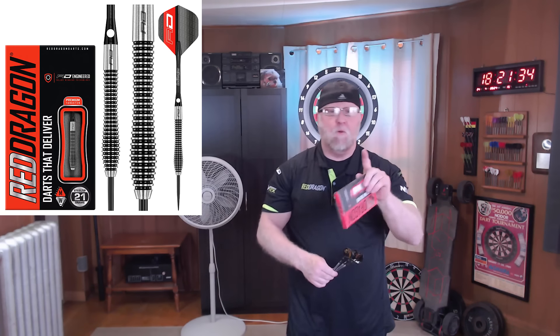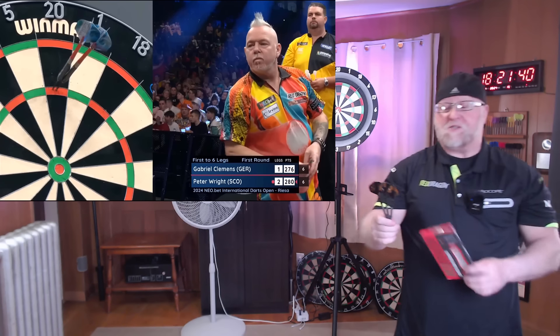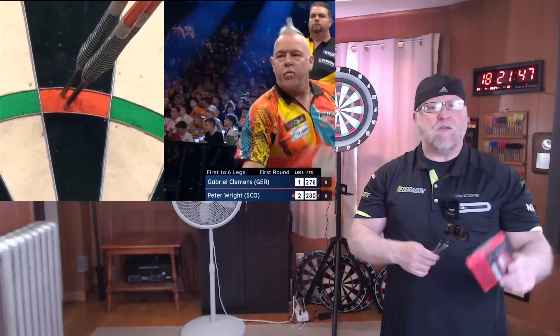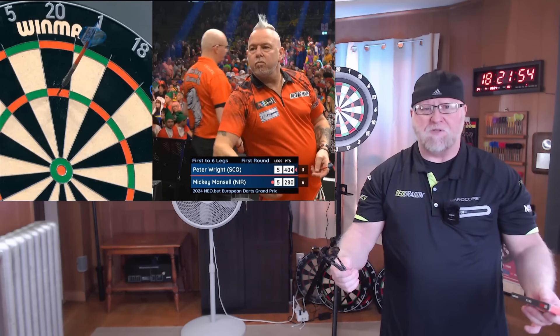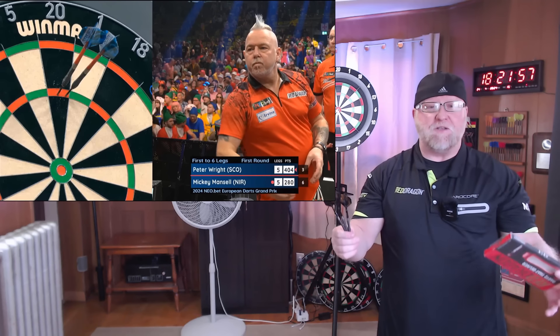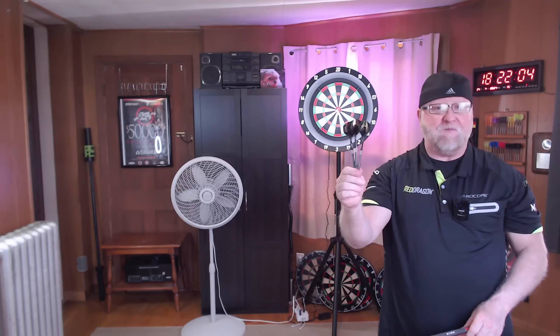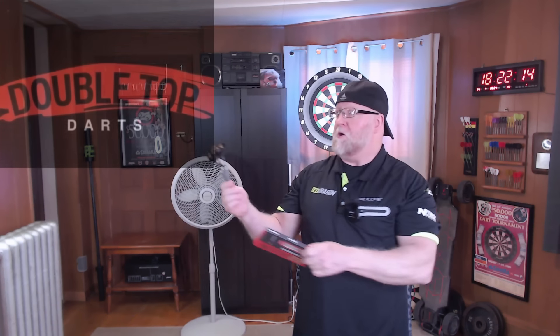If you saw the title, if you saw the thumbnail, these darts really aren't the Snake Bite 57s — they are in fact the Red Dragon Lethal Magic One darts. But have a look: Peter Wright was seen using these exact barrels at the RISA International Darts Open, also at the European Grand Prix, and I believe he used them in the Premier League at least a couple of times. Throughout the years Peter Wright has used dozens and dozens of darts — a very fitting name for these would be the Snake Bite Peter Wright 57 Edition darts. I just thought it would make for a pretty good video, especially since Peter has been using these darts recently. You probably already know where I picked them up — Double Top Darts in the UK.